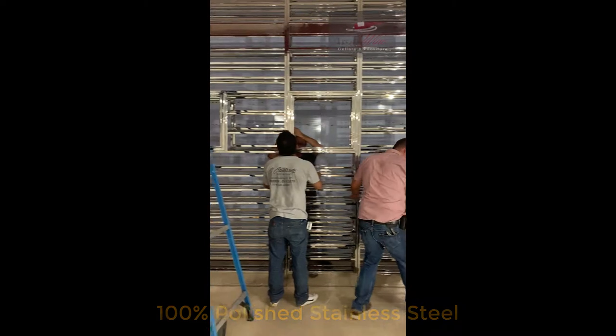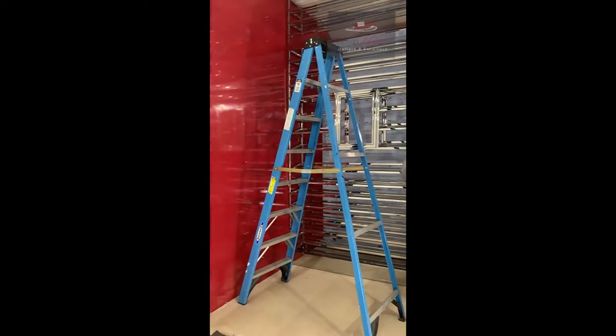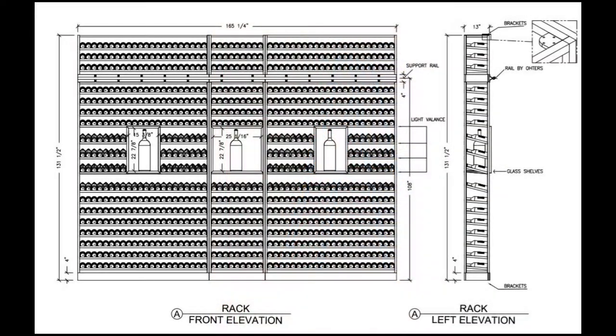It took about four and a half weeks to construct this wine rack. As you can see here, there are reveals right in the middle — there are four rows that have a reveal to be able to put a light balance behind there, or to just be able to showcase those specific bottles. In addition to that, there's also a place for a ladder up on top where there's a support rail. This is 100% custom.